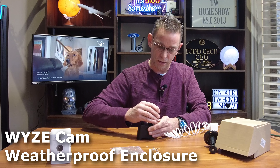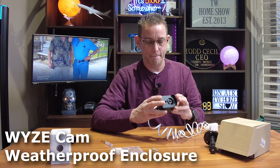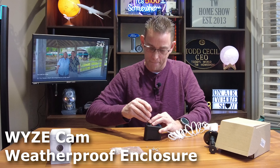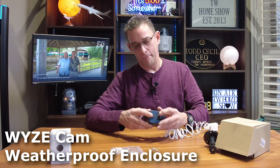The black weatherproof housing sets I got here aren't currently available on Amazon, but I'll leave links to a couple of other brands — they're all basically the same. The three-pack I mentioned for $15 is a white housing, unlike these black ones.